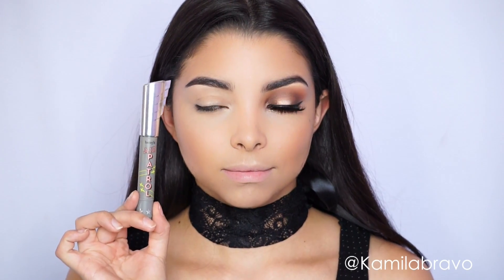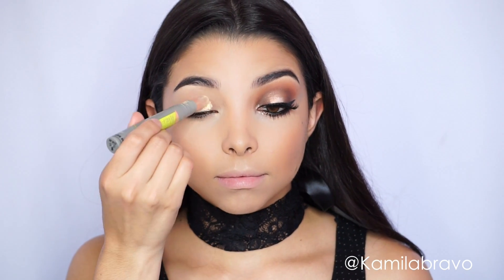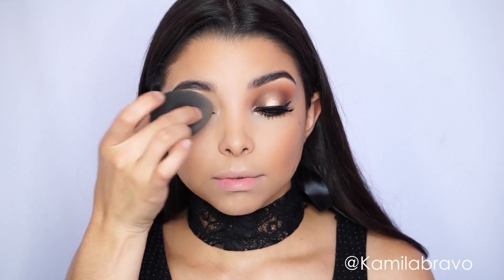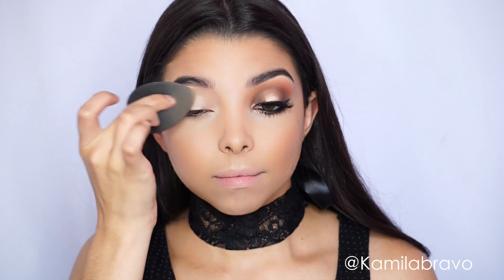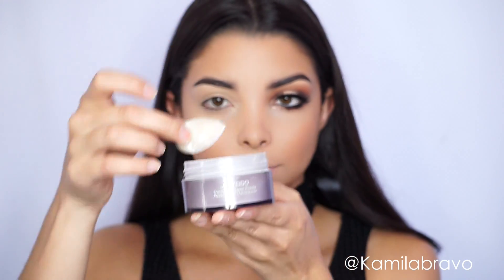Without further ado, let's begin. The first thing I apply is my primer — I'm using the Air Patrol primer by Benefit — and I apply it all over the lid. Next I'm grabbing my beauty blender, and you can use your finger as well. I just prefer the beauty blender because you really make sure that it's well applied throughout the whole lid.